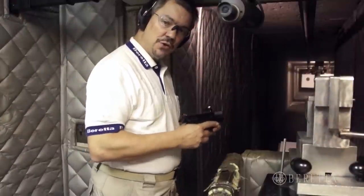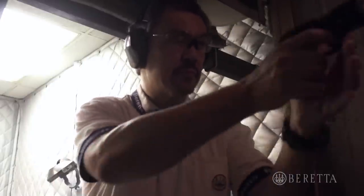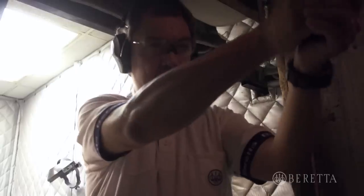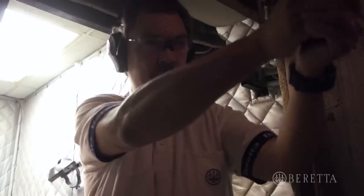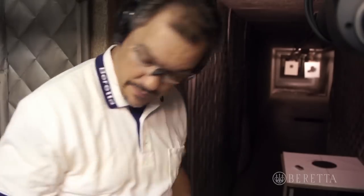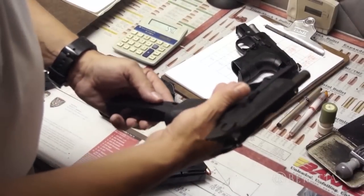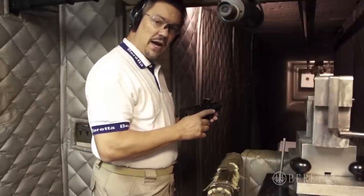We'll start by showing a few rounds through the PX4 subcompact. Next we'll shoot a few rounds through the PX4 compact size.